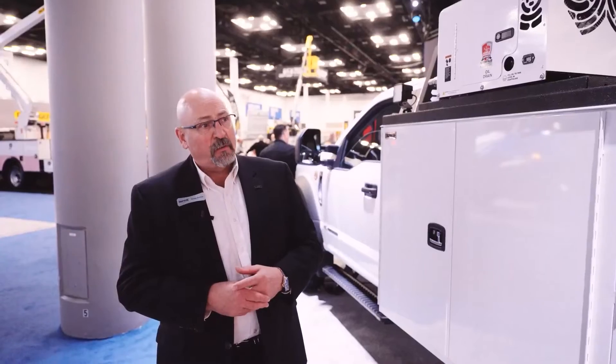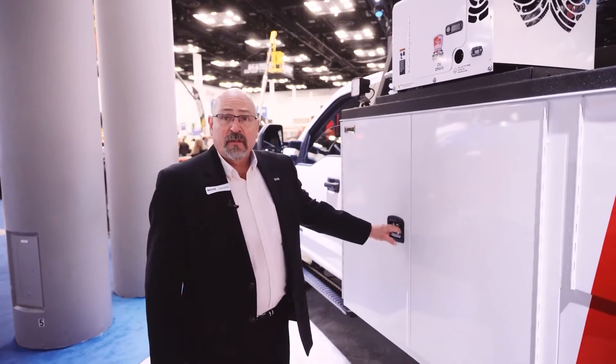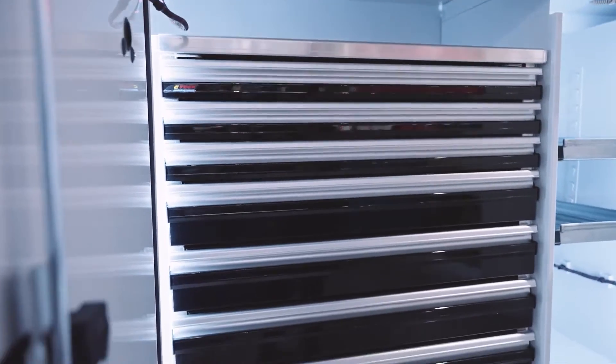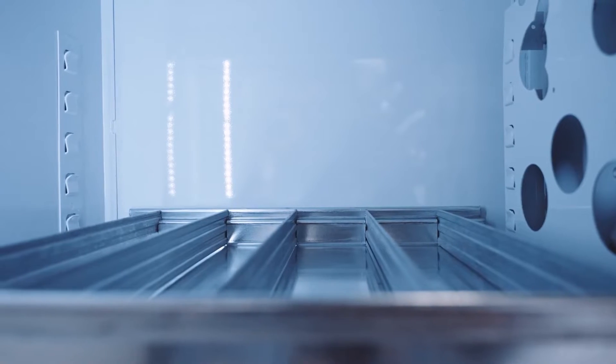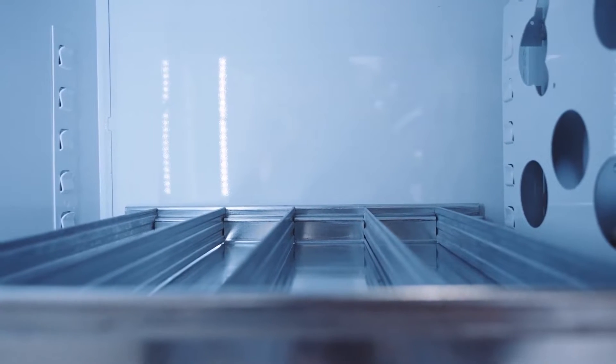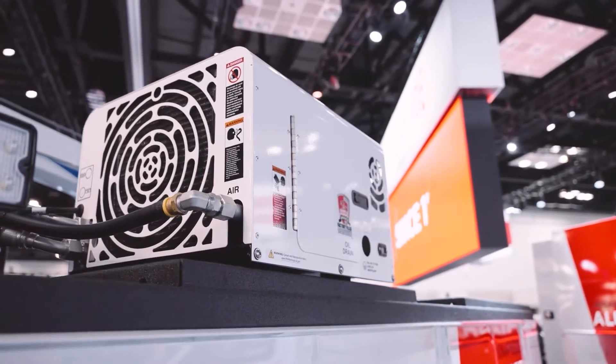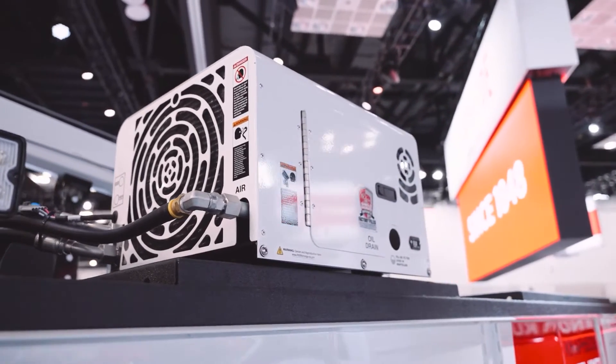I'd like to walk around this product with you and show you some of the features. In the first compartment here you'll notice we've got a very nice CTEK drawer unit. The second vertical has shelves for filters and things like that. If you look on top of the compartment here, we've got a BOSS 40 CFM air compressor.